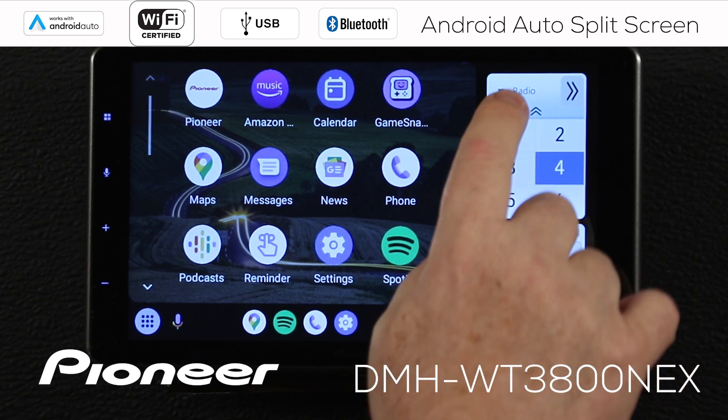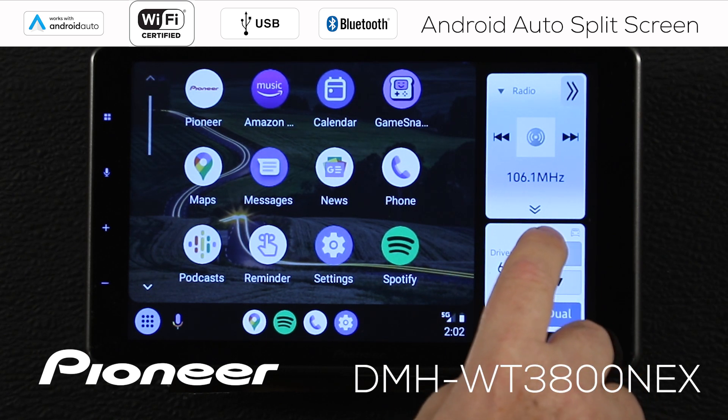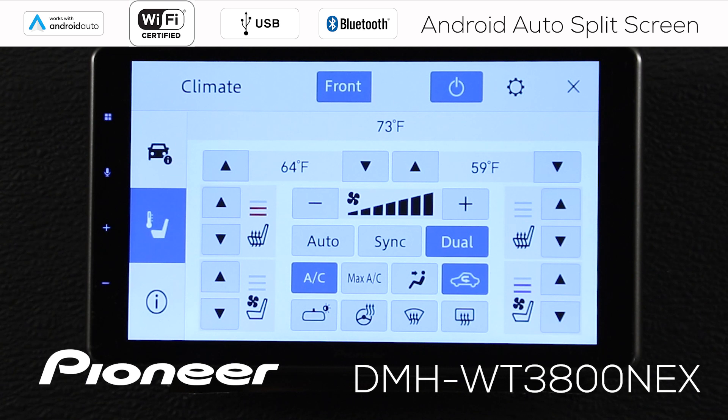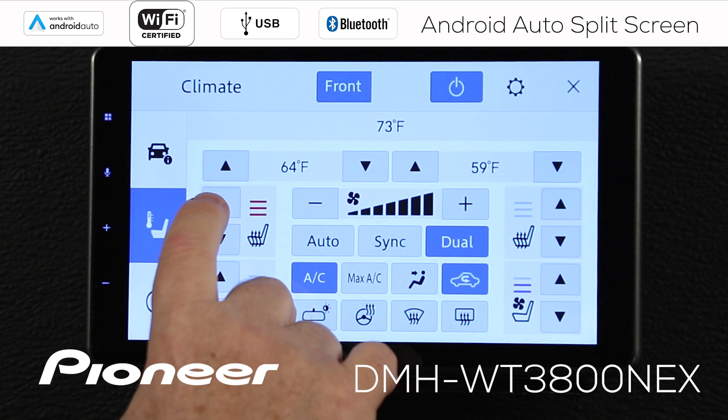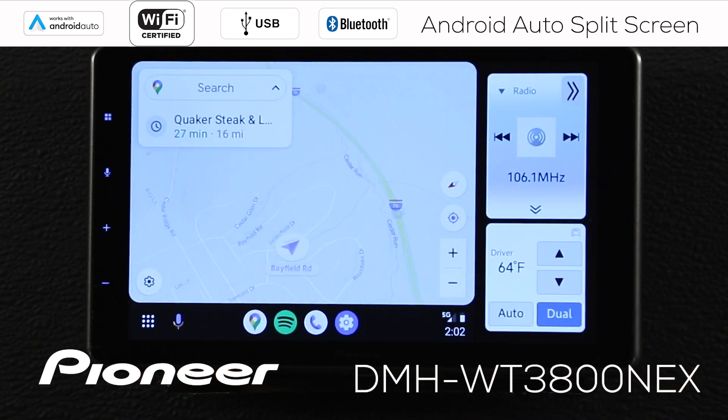And if your vehicle uses on-screen climate controls, this is a huge advantage because you don't have to go out of the system and into climate controls. Here, you can adjust the temperature in the vehicle right here. This is the driver's position — we can make the temperature a little warmer. We can do auto, dual, or a single setup. Or if you want, you can open the full climate controls with the touch of a single button, make any adjustments that you want, and when you're done, hit the X to go right back into Android Auto.